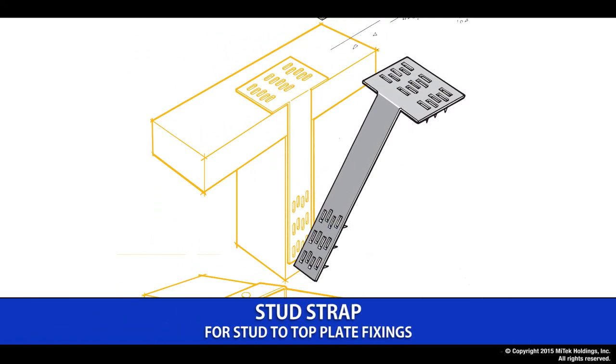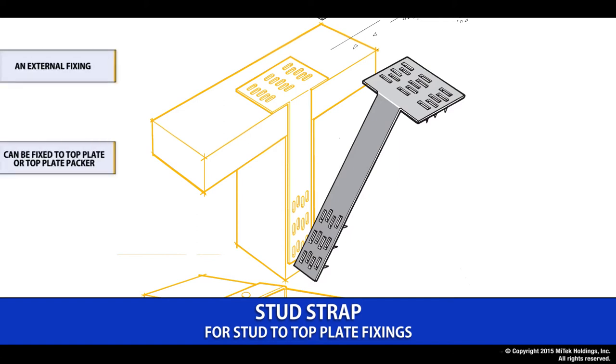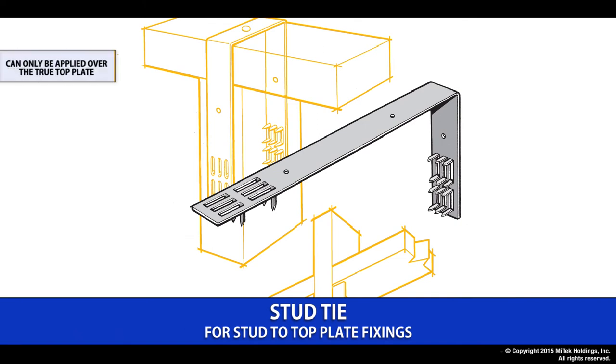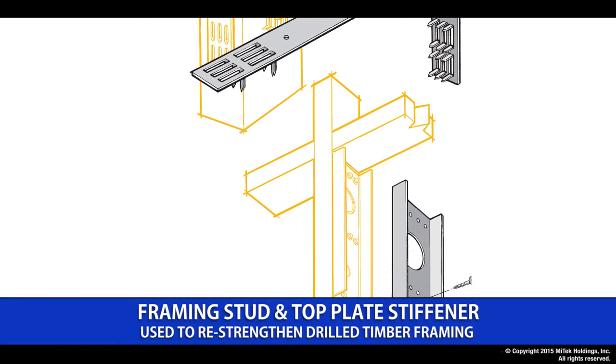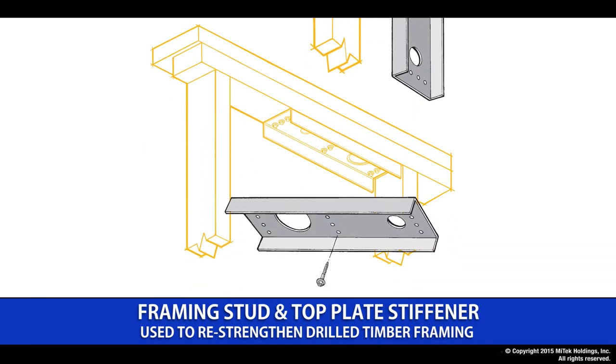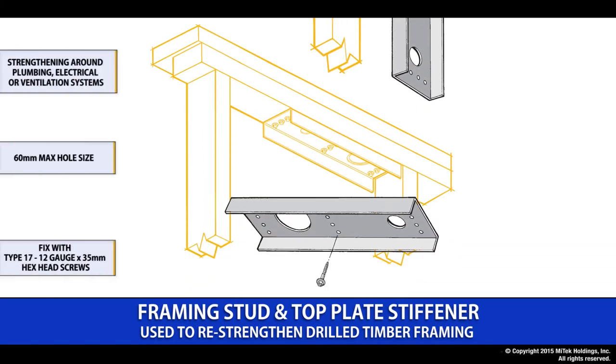The stud strap is a very common connection where we connect a top plate to a stud. It is applied generally on the outside of the frame and can be fixed over either the top plate or the top plate pack-up. The stud tie does the same job as the stud strap but can only be applied over the true top plate. The framing stud and top plate stiffener provides the ability to replace the loss of strength due to holes cut in a stud or a top plate due to plumbing, electrical or some ventilation system. The maximum hole size can be up to 60mm, and the product comes complete with all the relevant fixings required.